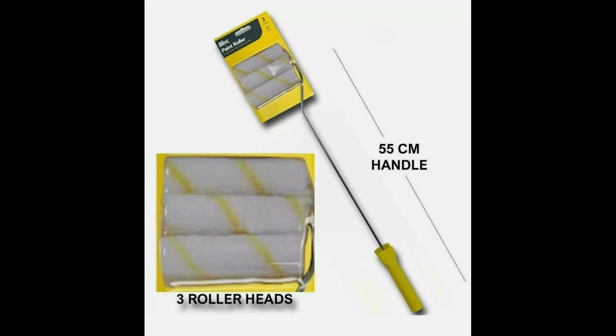Before we start, these are the equipment you're going to be needing to create this accent wall.